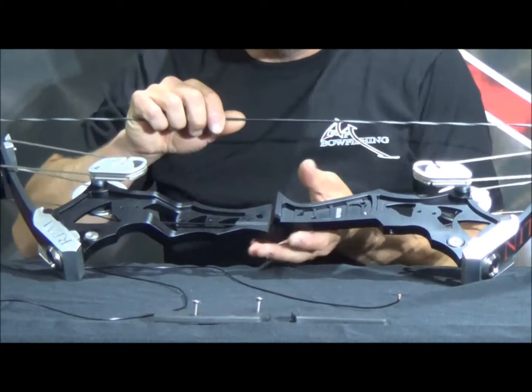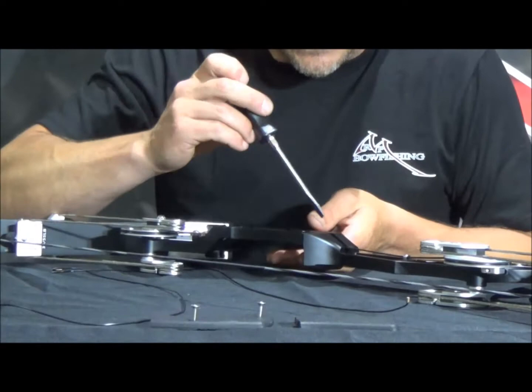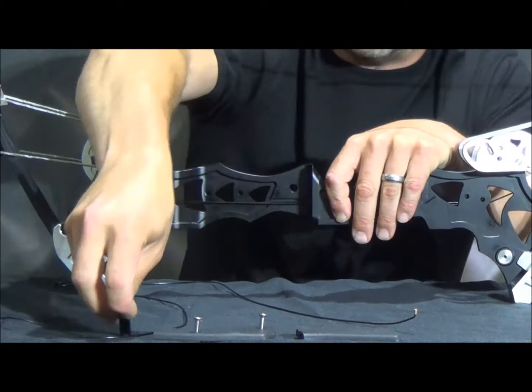Then what we're going to do is take out this nylon insert. The way that you do that is you're going to take a screwdriver or a punch from the back side of the riser, and you're just going to push on that nylon piece that you can see right down here in the screw. It doesn't take much pressure and it's going to pop right up, and then you're going to slide it out of that track and set it off to the side.